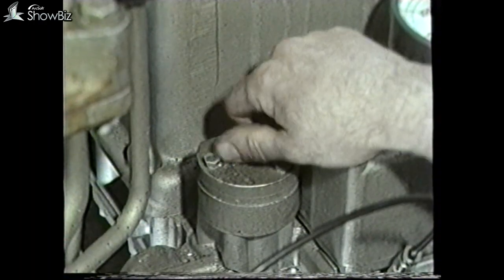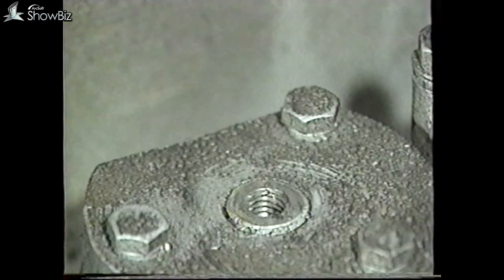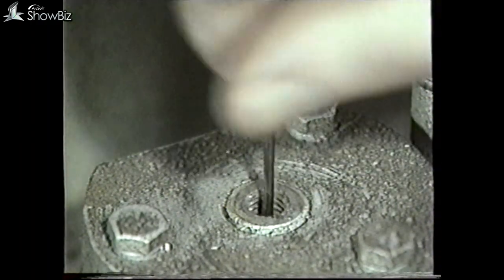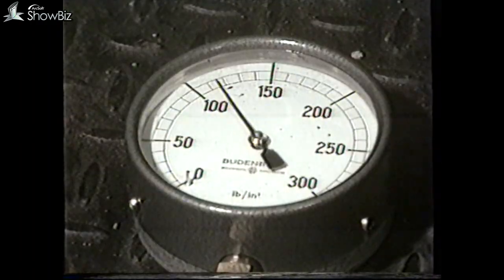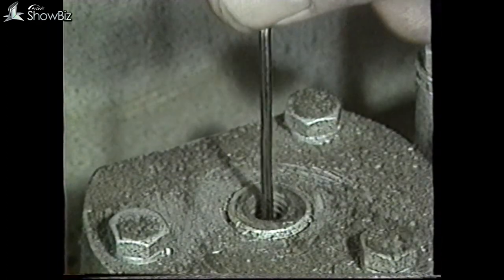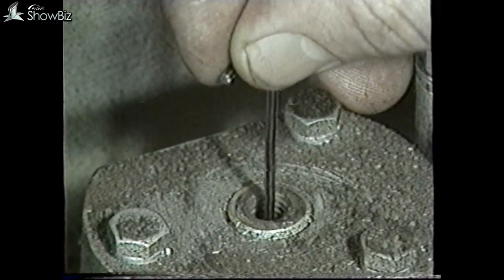By removing this plug and inserting an Allen key, minor adjustments to the main operating pressure can be made. Turn clockwise to increase pressure and anti-clockwise to reduce pressure.